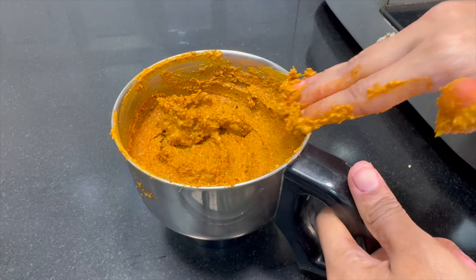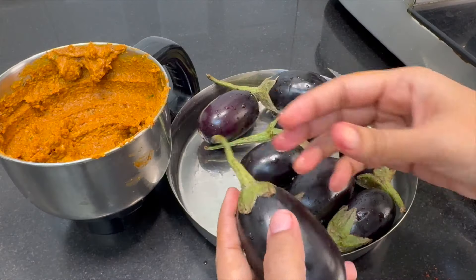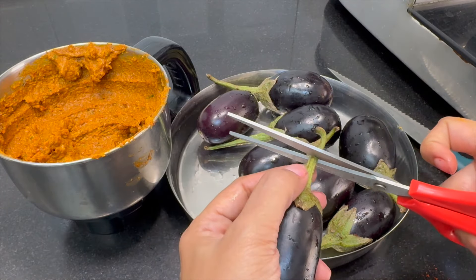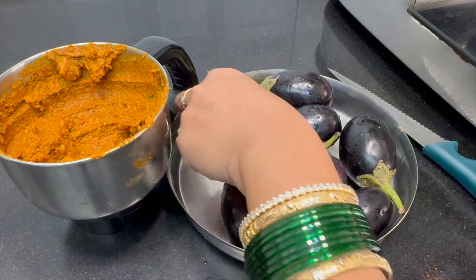You can add a little bit of water for a little consistency. You can add a little bit of stuff. Now, you can cut the whole thing.